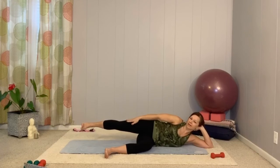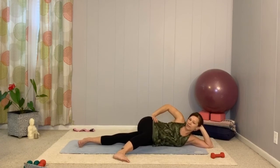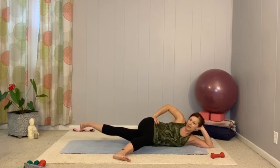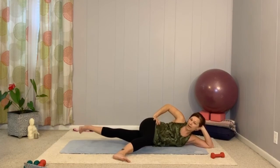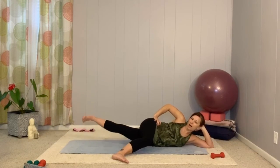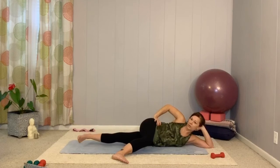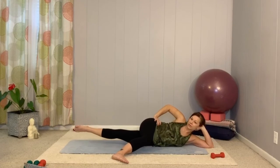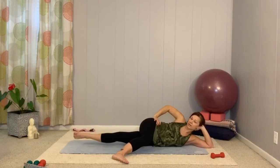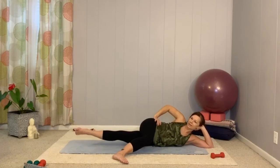Cross the top leg and let the bottom leg straighten for inner thigh work. Take that waist and get it long. Lift the bottom leg up and lower down — not just lifting the bottom leg, but squeezing the inner thighs toward each other so the top leg has work to do too. Pull in and up through pelvic floor, belly to spine, engaging all the way around. Last three, two, give me one more. Hold, reach out through the toes — little circle, six, five, four, three, two, one, and reverse — six, five, four, three, two, one. Very good.